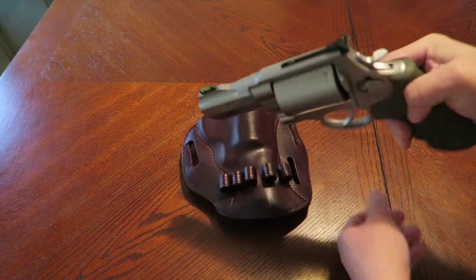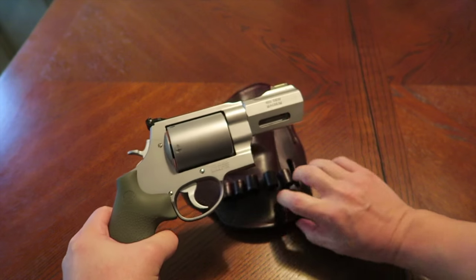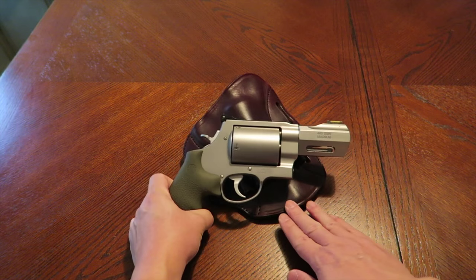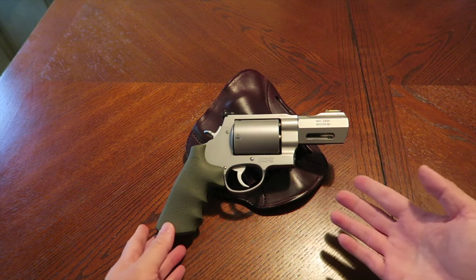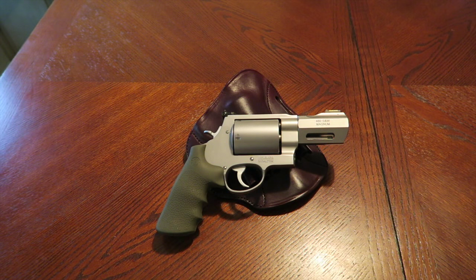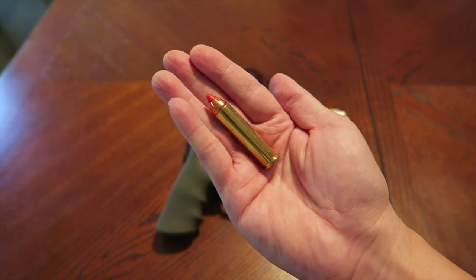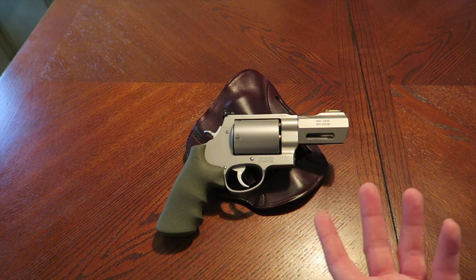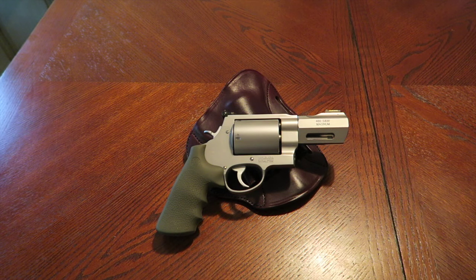I told him I actually carry a 357 Magnum, but he kept saying someone could have the capability of carrying that revolver and it would put officers in danger. I pointed out: what street criminal is going to get their hands on this, know what ammunition to use, and be able to control this thing? The likelihood of this being used on the streets is essentially zero. It kind of irked me — everyone wants to ban everything, and it's just pathetic.